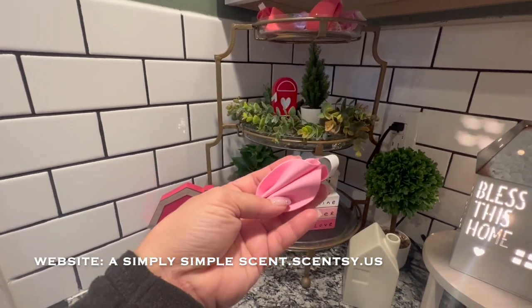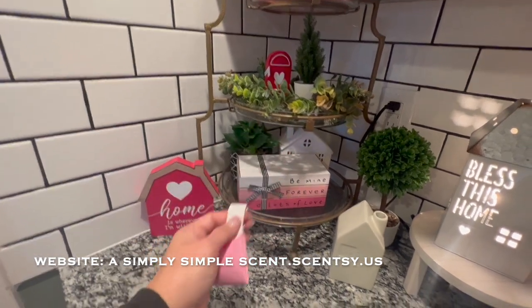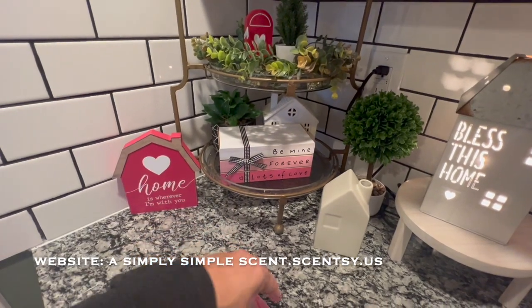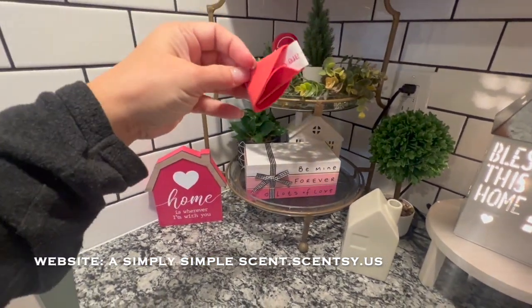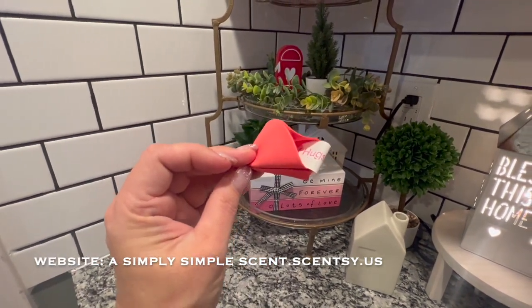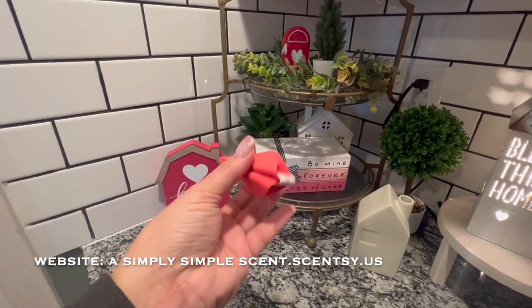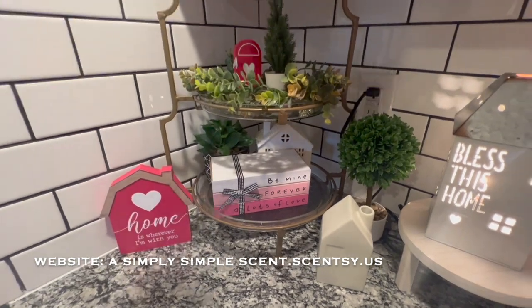They come in pink and inside you can take it out — it says 'believe in yourself' — and I'm not sure if every single one is different. Oh yeah, they're different because this one says something about hugs. So it comes in pink and then kind of a soft red color, and I got that at the dollar store.